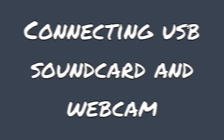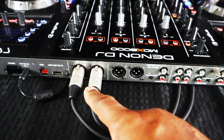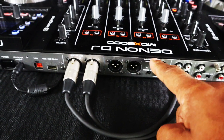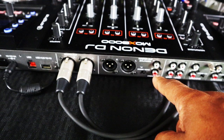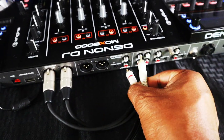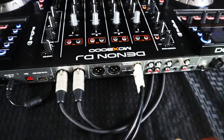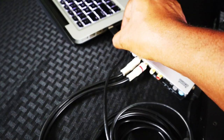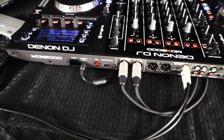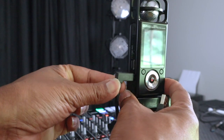Now that we have that done, let's go ahead and connect our USB sound card and webcam. We want to connect to an output source separate from what we're using as monitors — so I'm using the booth out to monitor the sound for me personally, and I'm going to use the master out to connect my sound card going out RCA. Plug the USB side of the sound card into your laptop.